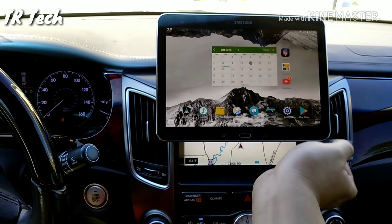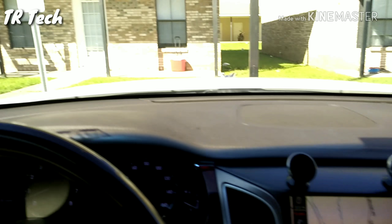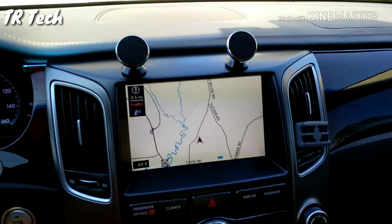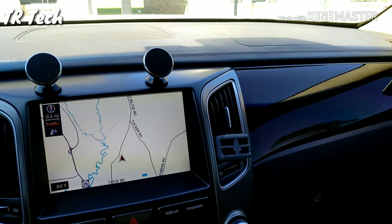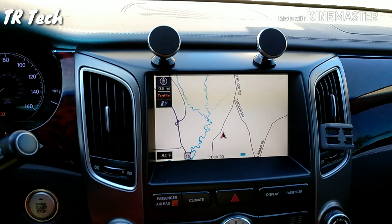It's very simple — I can just take the tablet off whenever I'm ready, bring it inside my apartment, and put music, music videos, and movies on it. That's the most important thing on long trips. I'll put some movies on so my girlfriend can watch, and I can still have my navigation going or switch over to a better navigation if I'm in an unfamiliar city.